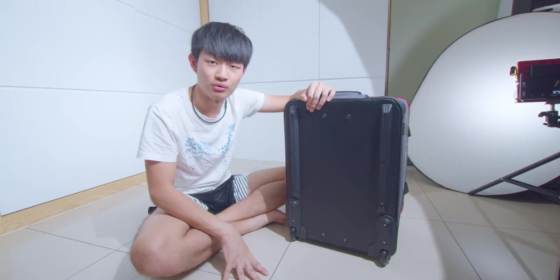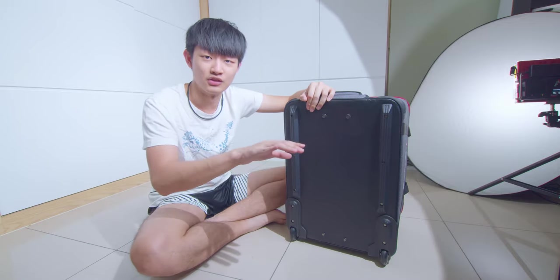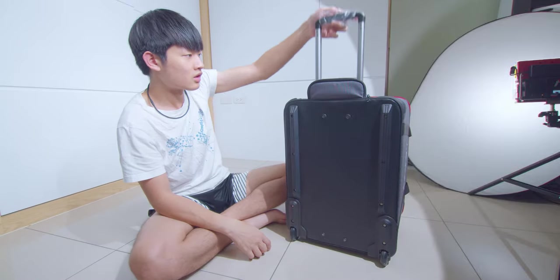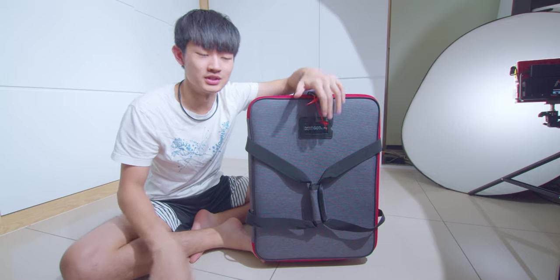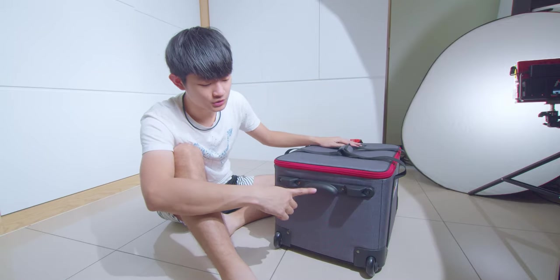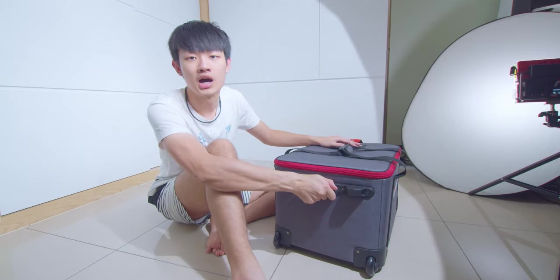This is a roller case for the 600D Pro. You don't need to buy it separately like a Nova P300C. It's really easy to transport this 600D Pro. At the bottom we have a small handle to hold this box.